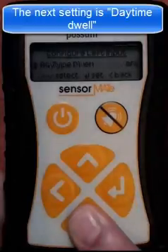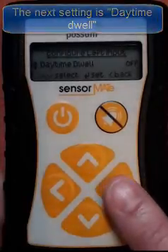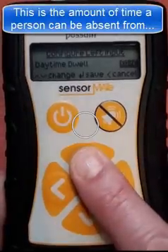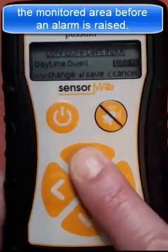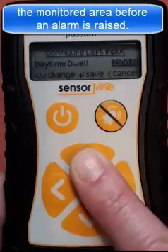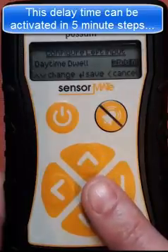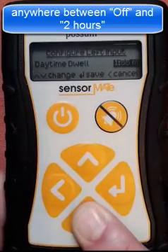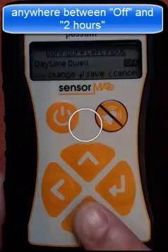The next setting allows the daytime dwell to be adjusted. This is the amount of time a person can be absent from the monitored area before an alarm is raised. This delay time can be activated in 5 minute steps, anywhere between the off setting and 2 hours.